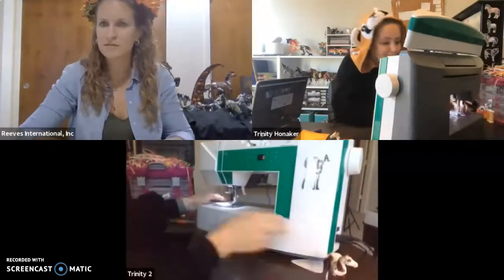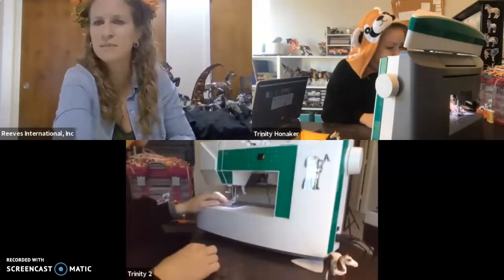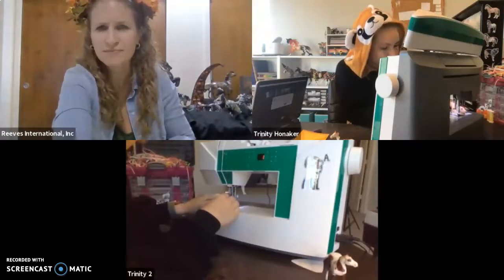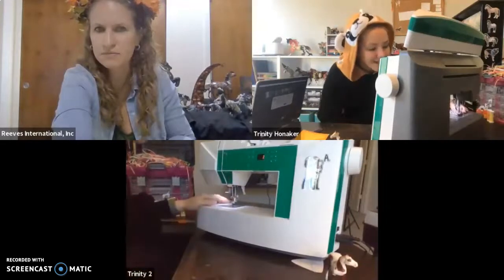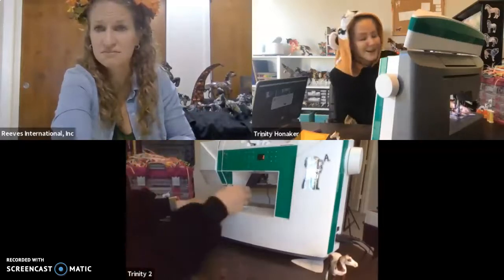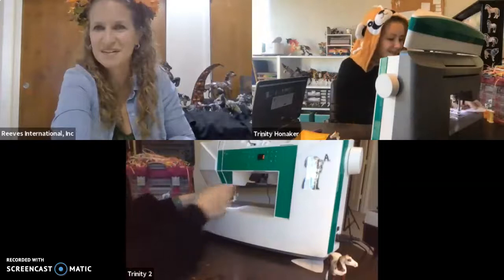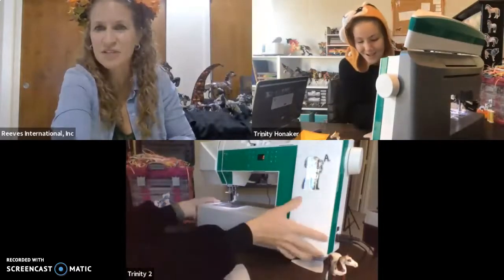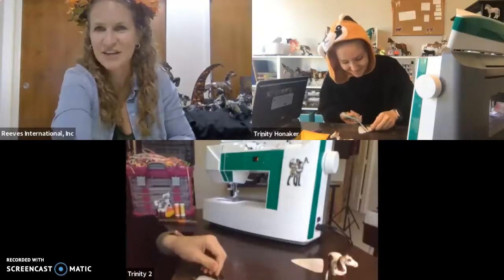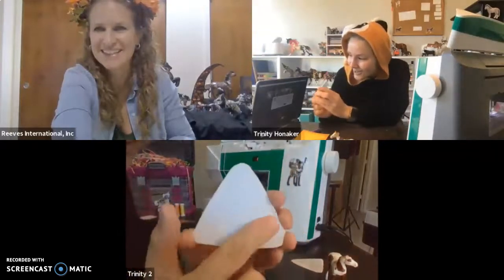While sewing, Trinity answers questions. Her sewing machine is a Husqvarna Viking Jade 20 — she got it on Black Friday because Husqvarna is kind of expensive, but it's her favorite sewing machine she's ever had. Now we've got our candy corn all sewed. Before we get to the next step of adding color, we're going to go ahead and cut a head hole for Boomerang so he can stick his head through. After making many of these, it's probably easiest to do this step now.